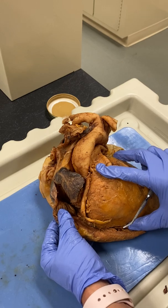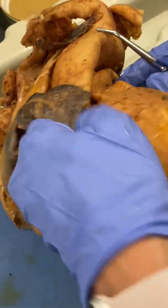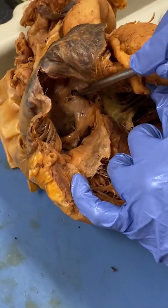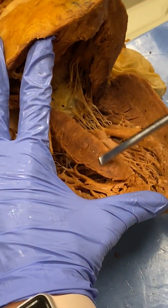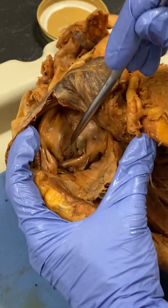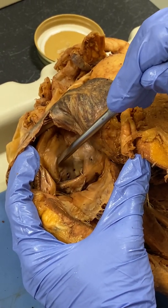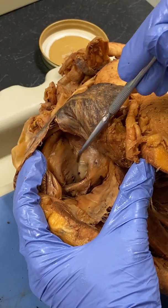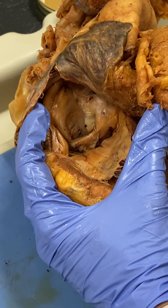Our interatrial septum — inter means in between — so we're looking in between the atria to see the layer separating the two atria. That area is our interatrial septum. And the interventricular septum we can see very clearly. Now within the right atrium, we have what's called the fossa ovalis — you can see that circle right there. That is where blood passes through the right atrium to the left atrium in fetal circulation; it's called the foramen ovale in a fetus.